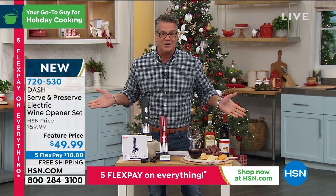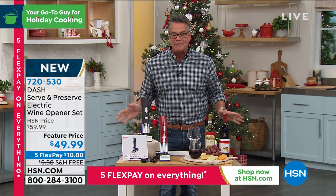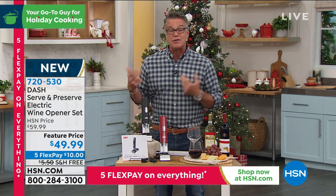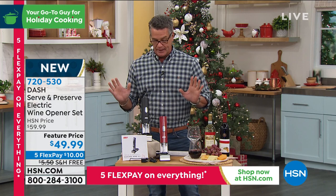I've got a way you can do it and you'll never make a mistake. It's from Dash — that company that always makes things easy for us. This is their automatic serve and preserve electric wine opener set. This thing is brilliant.